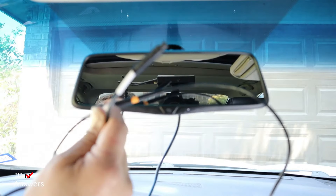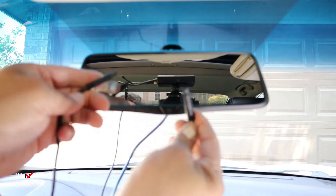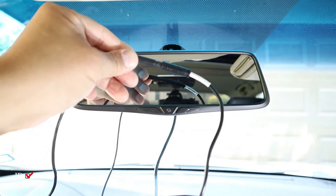So the only one left is the rear camera. Got the rear camera right here — this is coming from the power cable, the rear camera. Again, just twist and it goes right in.